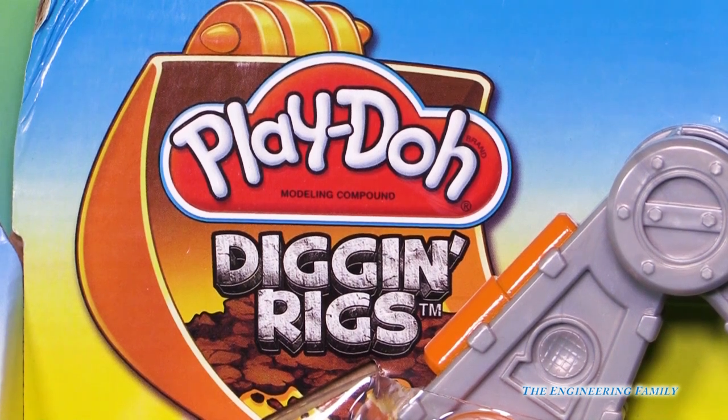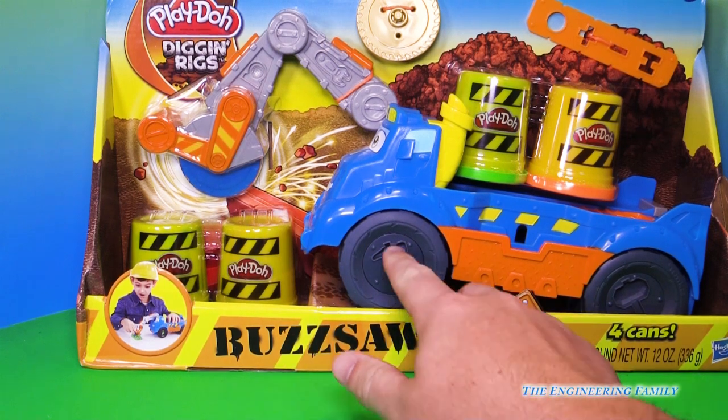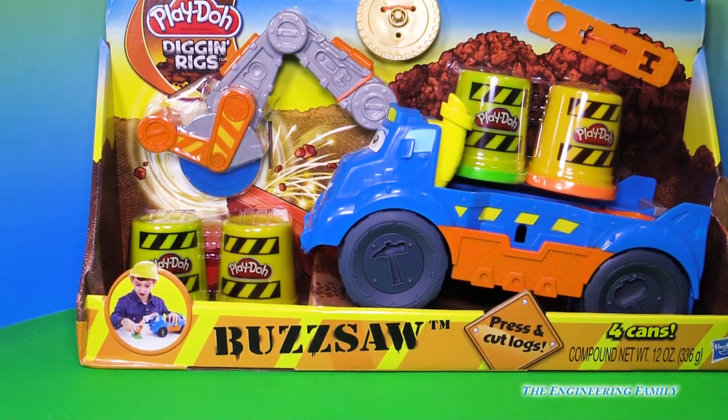Today we're gonna look at Play-Doh Diggin' Rigs. That's right, this isn't just any diggin' rig. This is the Buzzsaw. Look at this truck. It's got a saw in the front of it to cut Play-Doh. Let's open it up and see what it can do.